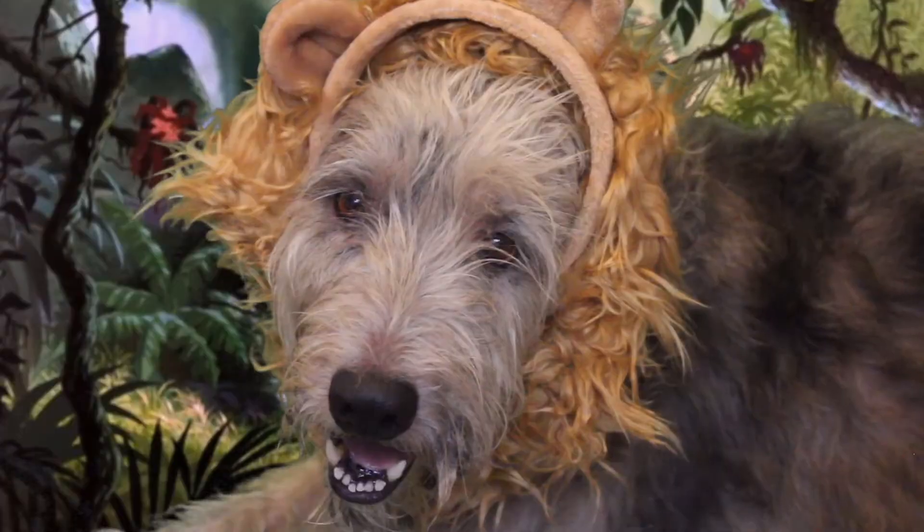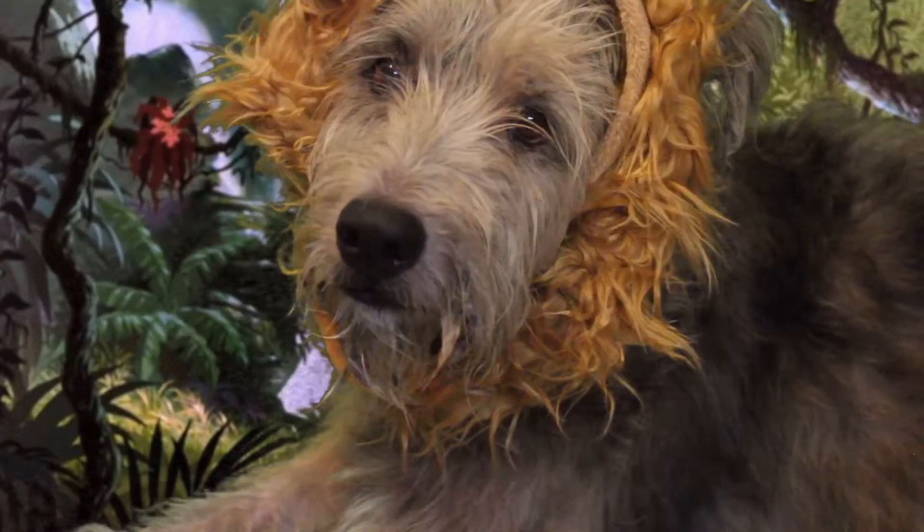Hey guys, so for today's video I'm going to be doing DIY dog Halloween costumes — Dogoween! Make sure to leave a comment on this video because it was so hard to get my dog to wear the costumes. The costumes are filmed from weird angles because my dog was not cooperating with me, so make sure to leave a like because I went through struggles for this.